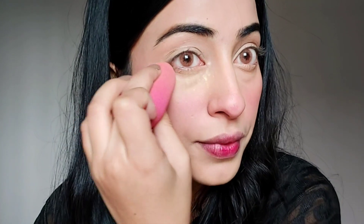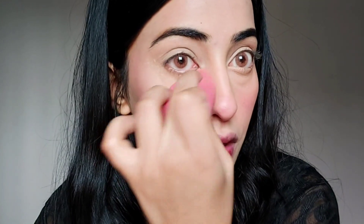I am going to use BB Cute loose powder for baking. I am going to put a good powder on my eyes and then I am going to use Inglot liner in my eyes.